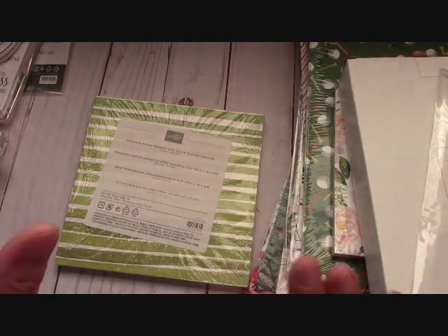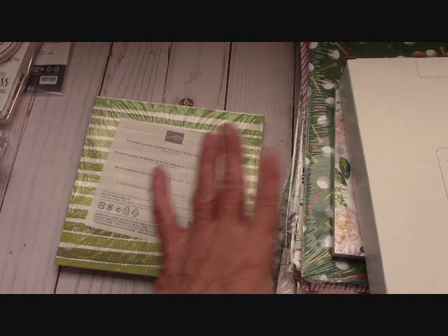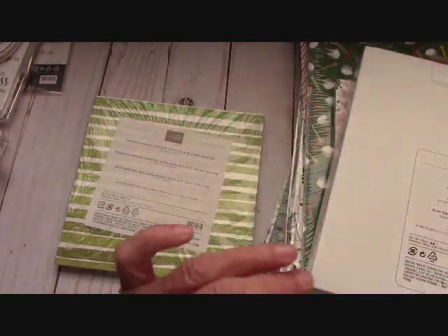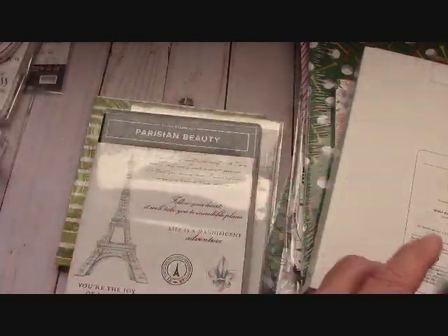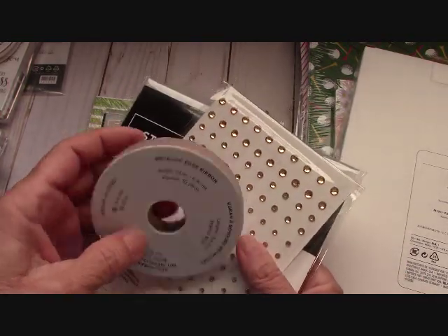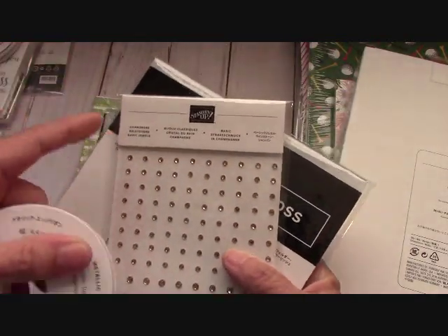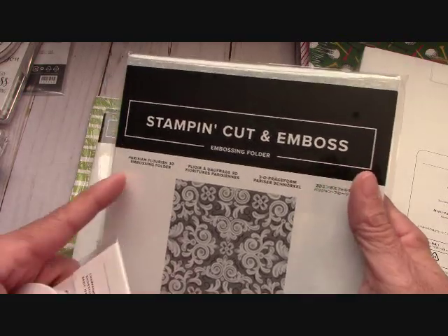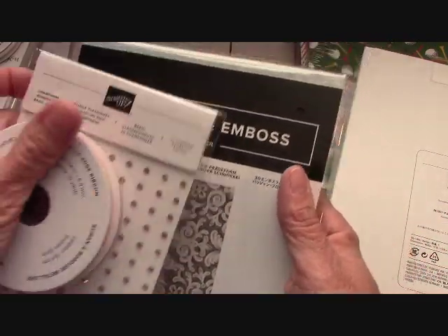Here is the Parisian Beauty - this is gorgeous. Now in this suite, I got the metallic edge ribbon. This is a petal pink. You can get champagne rhinestones, basic jewels. I needed some new embossing folders, and this is the Parisian Flourish embossing folder. That looks absolutely gorgeous.